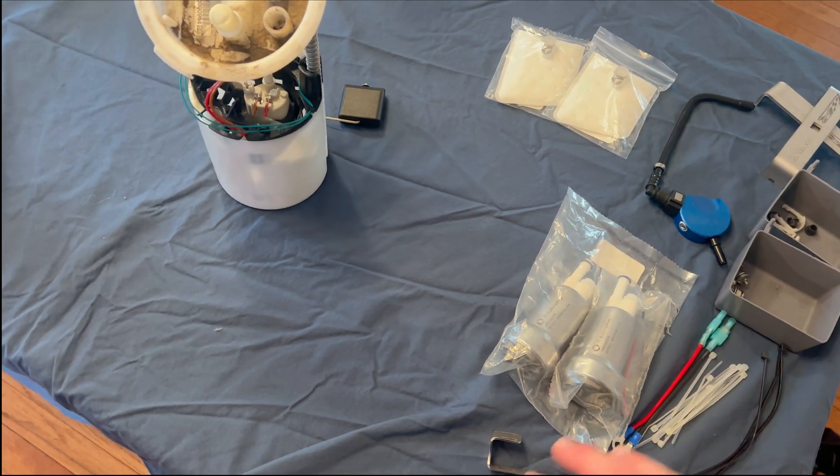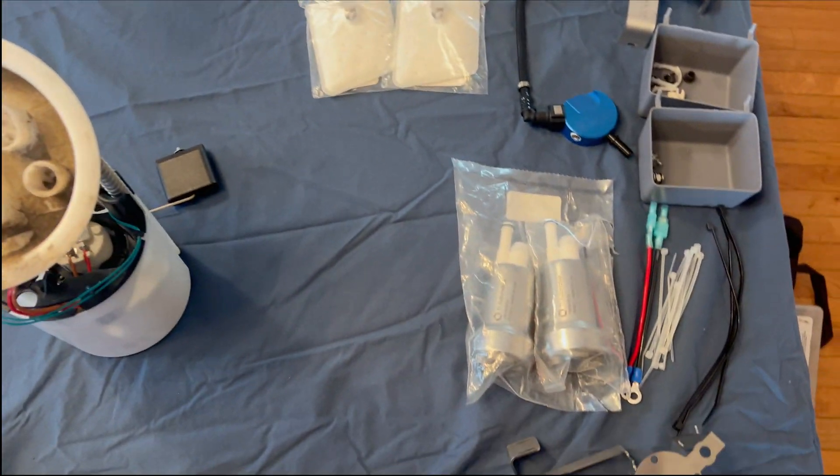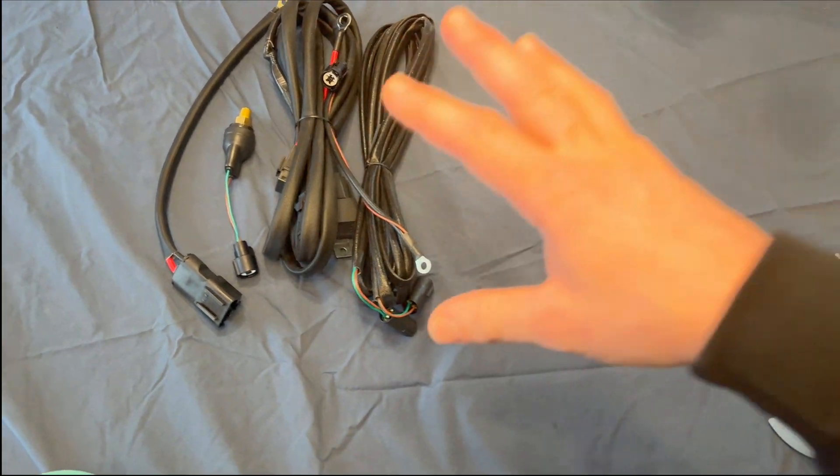We're going to be keeping our factory Venturi system. We'll be running dual Walbro 450s — one of the pumps is going to run off the OEM wiring, and then our second pump we're going to wire in with a HOB switch. We'll get into that later.